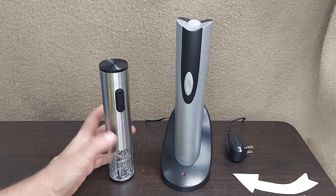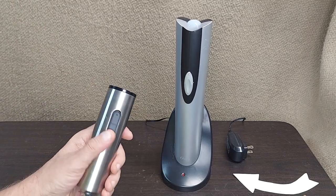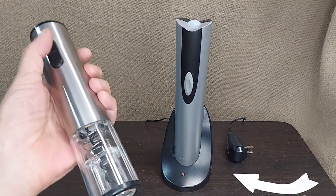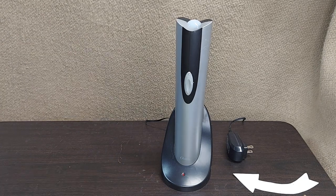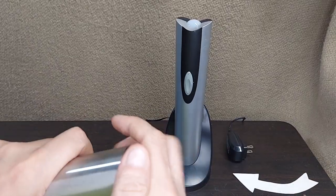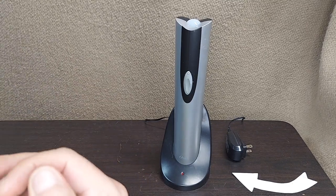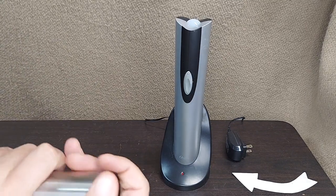Taking a look at a couple of different cordless wireless corkscrew options. This one operates with batteries. You screw the top off and there are four AA batteries in the top. It's a nice sleek stainless design — it kind of looks like a lightsaber, really.